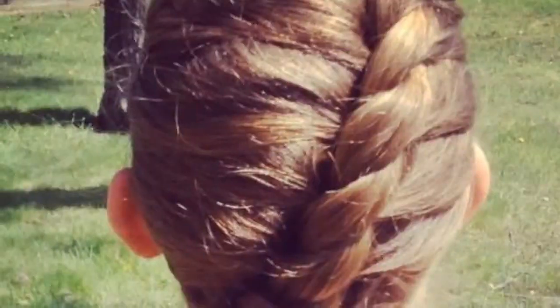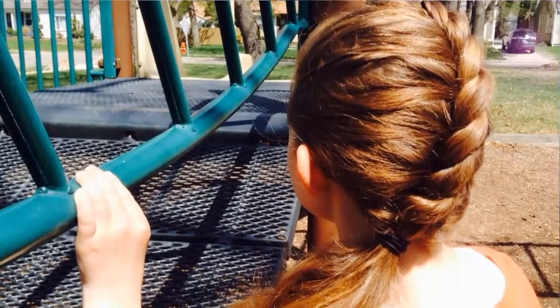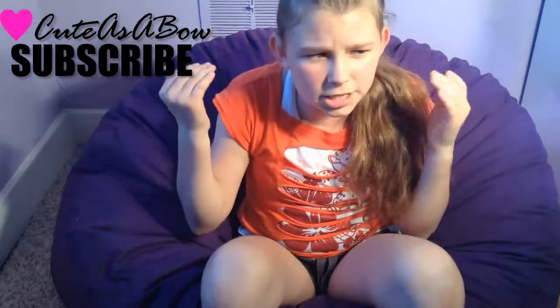Today's hairstyle is going to be the twisted French braid. I would honestly not want to wear my hair down on a hot day like today or any other summer day. So this is a great hairstyle for when you want to put your hair back, but you don't want it just to be a ponytail.